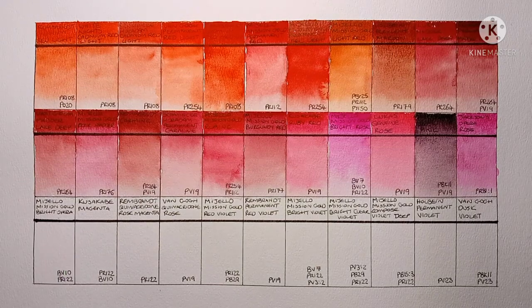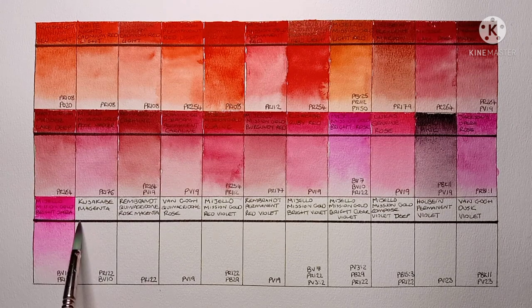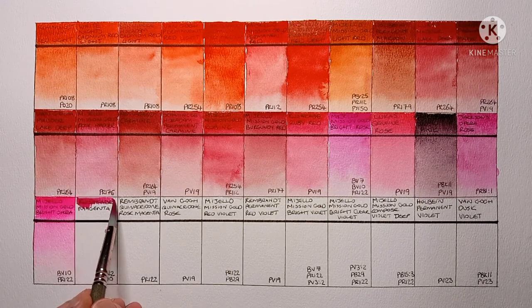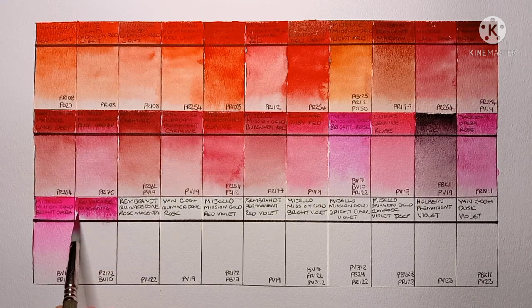Onto the final row now. This one is Mijello Mission Gold Bright Opera, BV10 and PR122. The first thing you notice is this is really, really bright — it always shocks me just how bright this opera is, it's like really fluorescent. But unfortunately like all operas, it's not lightfast. Next is Kusakabe Magenta, PR122 and BV10. I actually really like the colour of this paint — it's just a bit of a shame that it contains the non-lightfast BV10.